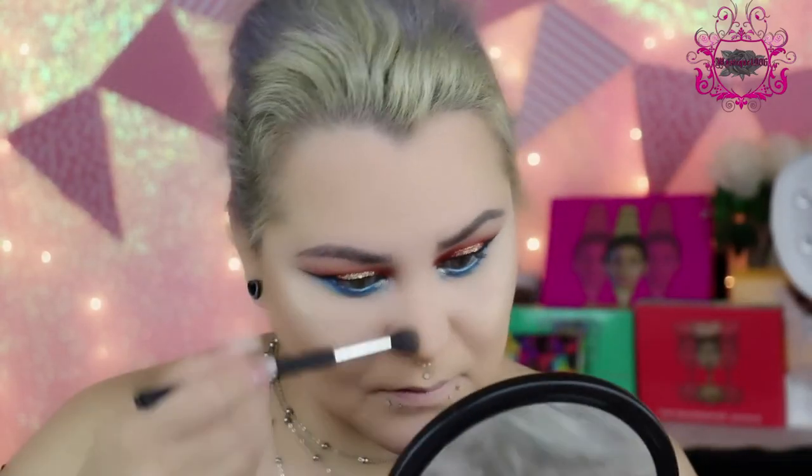I forgot to contour my nose. To contour my nose, I'm just going to grab a MAC 224 brush and go with that bronze shade and just contour my nose. Then I'm going to go back with the highlighter and highlight the tip of my nose, and then a little bit on the bridge of the nose as well.